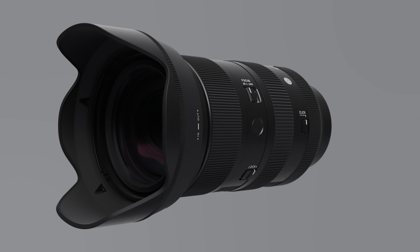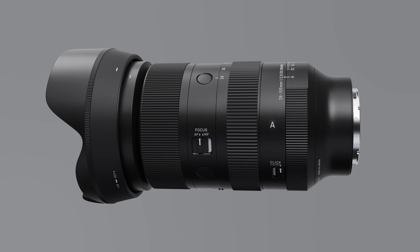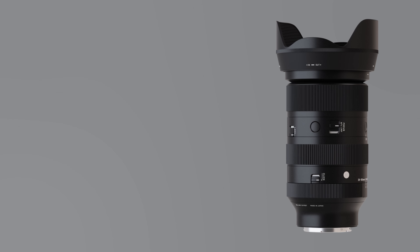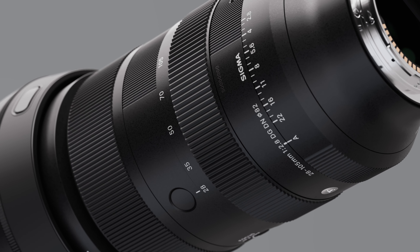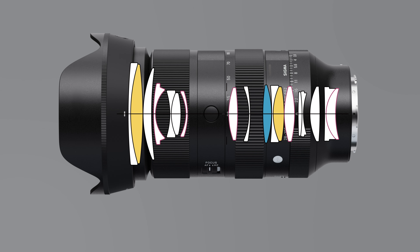A new Sigma lens: the Sigma 28 to 105 millimeter f2.8 DG DN Art for mirrorless systems. This standard zoom lens for full-frame mirrorless cameras provides a constant f2.8 aperture from 28 to 105 millimeter, ideal for portrait photography. In addition to two FLD and one SLD elements, five aspherical elements are used to effectively correct aberrations and achieve excellent optical performance across the entire zoom range.